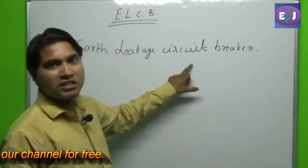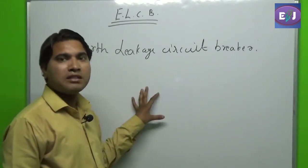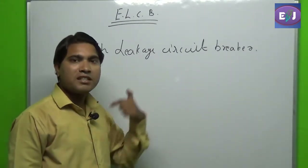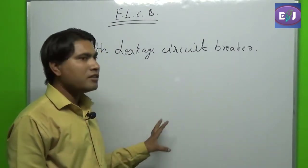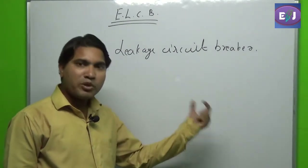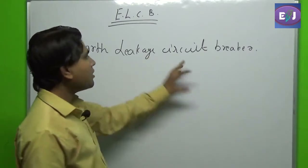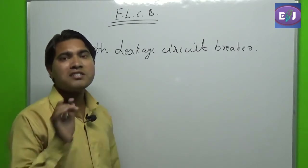This is called the Earth Leakage Circuit Breaker. As the name suggests, it is a circuit breaker which trips the circuit whenever a leakage occurs. The leakage might occur through various routes — the leakage current could flow through our body, or if a live wire comes in contact with the body of a machine which is connected to earth, there might be a leakage. In this condition, the ELCB comes into play, trips the circuit, and protects the whole circuit against leakage currents.